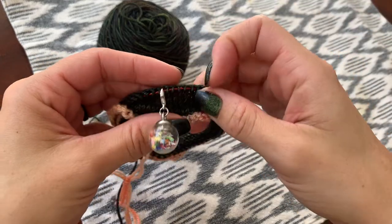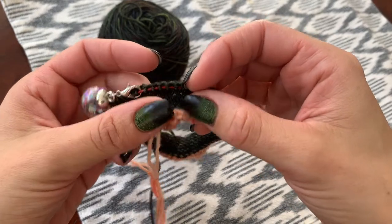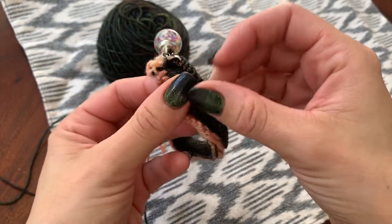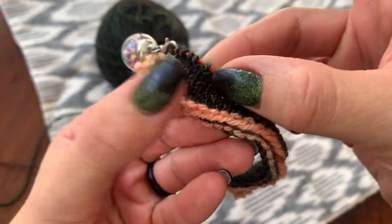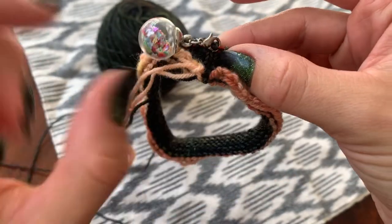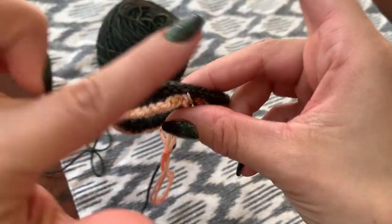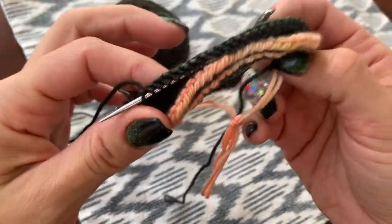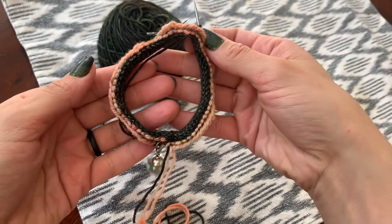So here we are. We've made our 10 rows. We have a provisional cast on and a contrasting color. We knit 10 rows. You can see there this little bobble with the sparkles is our beginning of round. So right now I've knit all the way across to three stitches before the halfway marker, which is the little kitty.